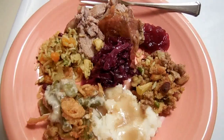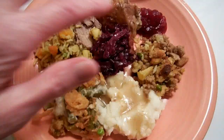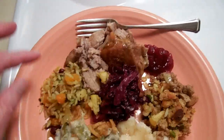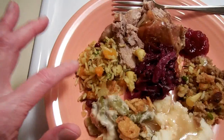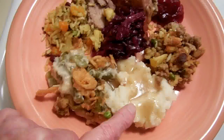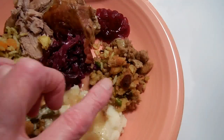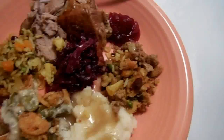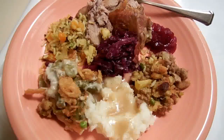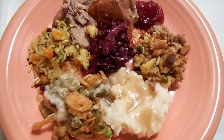Alright, it's time for dinner. In the middle I have some red cabbage, here's cranberry sauce, this is dark meat turkey, here is some of that long grain and wild rice stir fry that I love so much, green bean casserole, mashed potatoes and gravy, and I think there's some stuffing — yes. Thank you so much for spending time with me. I hope you guys had a wonderful Thanksgiving and I will see you soon.